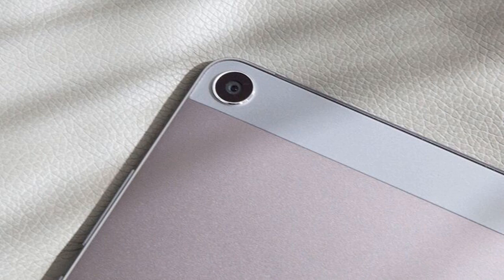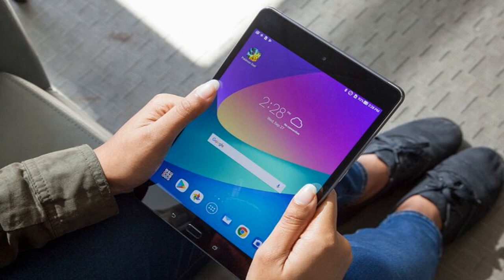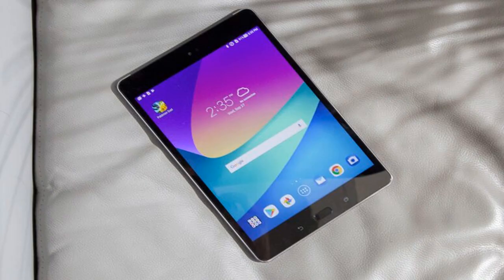The ZenPad uses a USB Type-C port for charging, a 3.5mm headphone jack, and a microSD card slot capable of holding up to 128GB of additional storage. Textured aluminum buttons for the power and volume are located on the ZenPad's right-hand side, while the smooth plastic home button is housed in the center of the bottom bezel. A 5MP front-facing camera lives on the top bezel, dual speakers are nestled at the bottom edge, and the microphone can be found at the top edge.